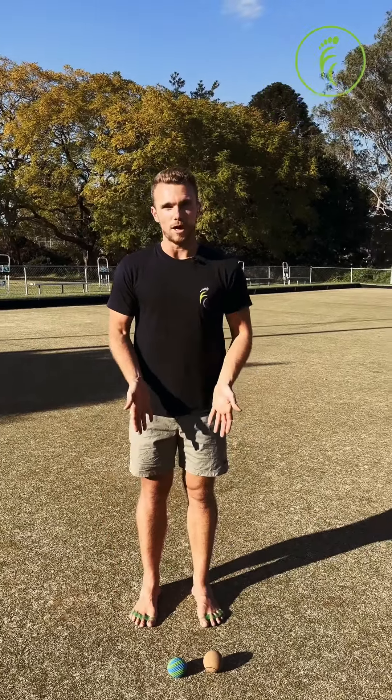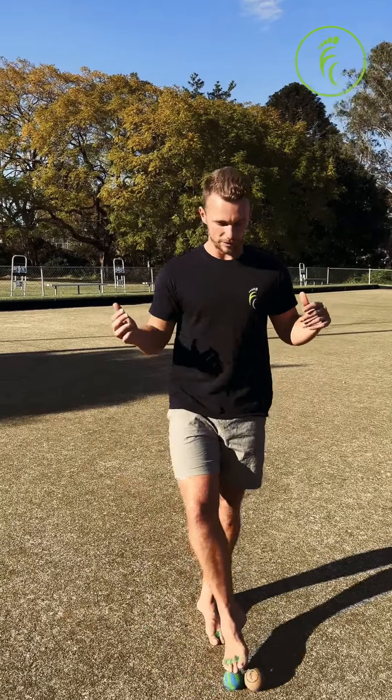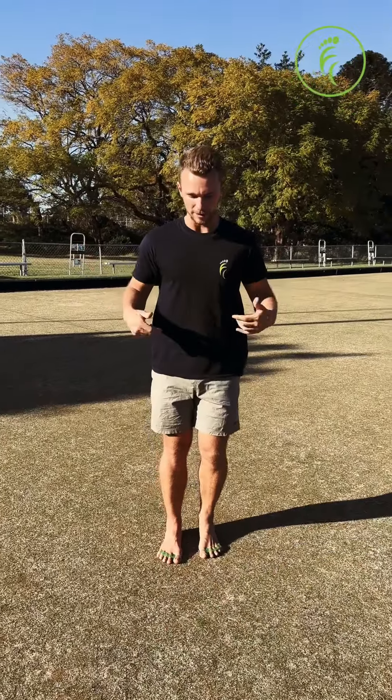We'll start by wearing your wild toes if you do have some, and we're going to start with some weird walks — basically walking up and down in some weird different ways.